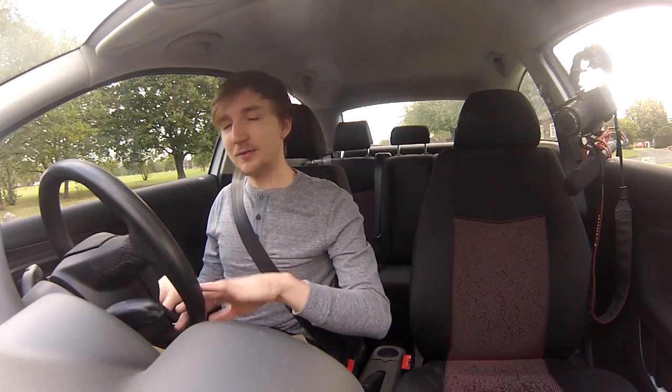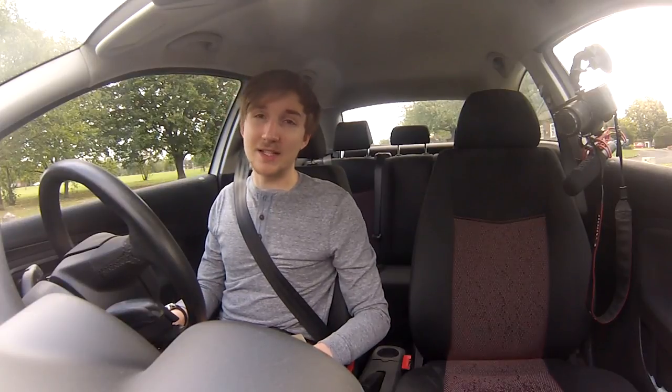Keep in mind that parallel parking is very dependent on your car. Different cars will steer at different angles and be able to move in different ways, so you have to practice with your own car. What I show you today in my little Seat is going to be different to what you might use in your Fiesta, your BMW, your Audi, whatever.